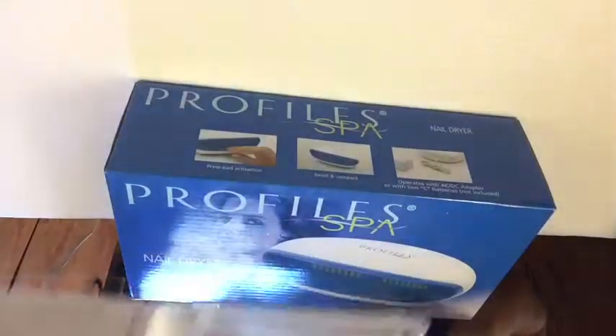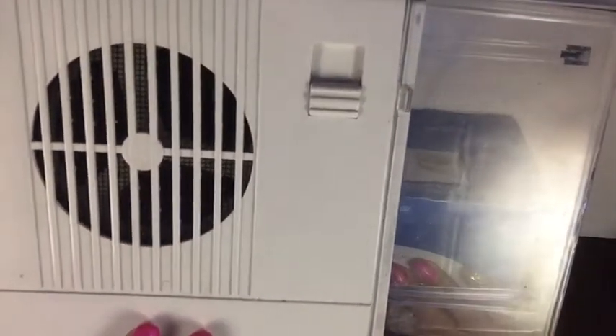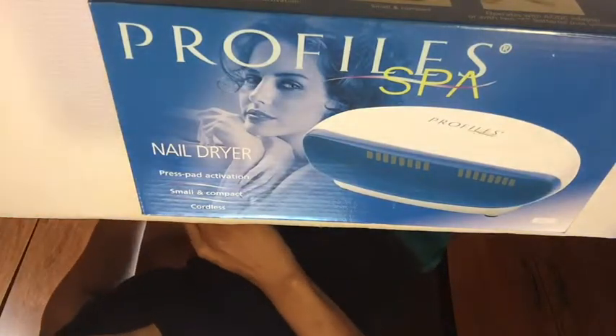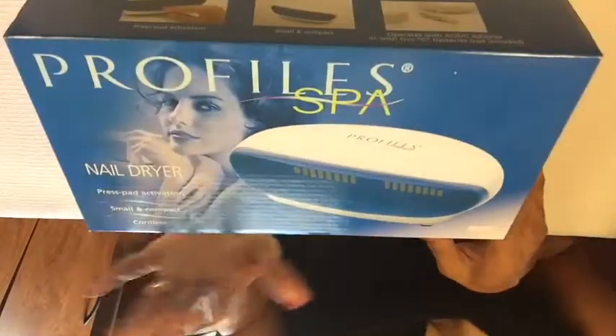I was wondering if I could go to an electrician and see if they can fix it for me, but it might cost more than what the machine cost. I think this was like 30 some dollars when I bought it way back in the day, by the same company like I said.